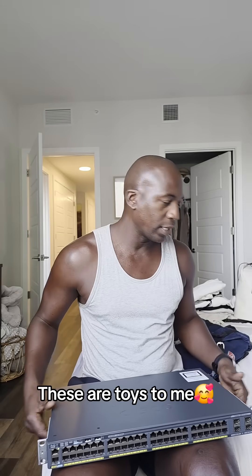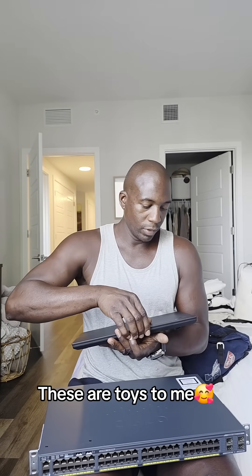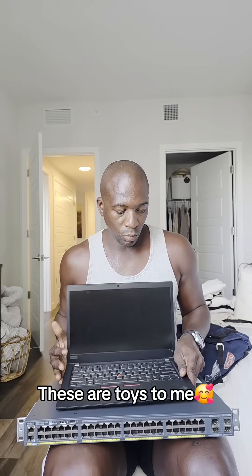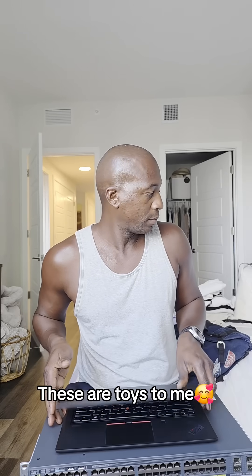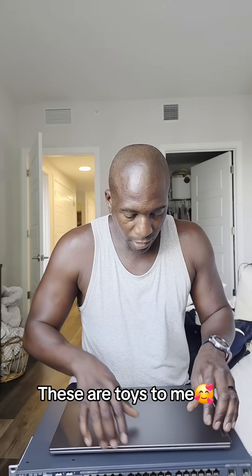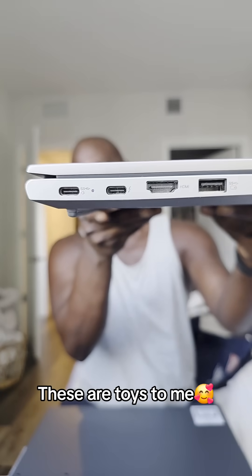Excuse the mess — quick update on this network switch. I'm going to need to be using this laptop, which is my ThinkPad, for my job. So I might be using this device to pair with this network switch — either this computer or my other ThinkBook Lenovo computer. The ports I have here are USB, and there are two USB-C's on this side.